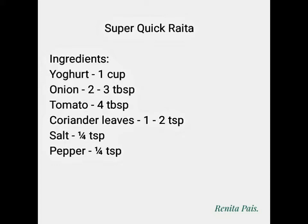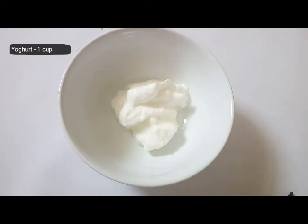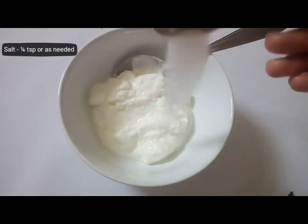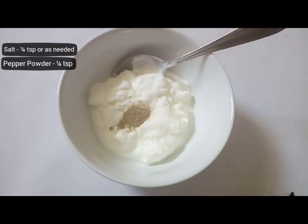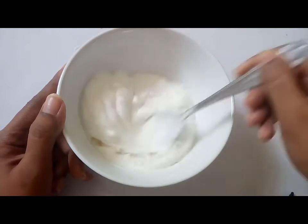Let's get started. In a clean bowl, add a cup of yogurt. If you're using homemade curd, make sure that it's not too sour. To this, add a pinch of salt and pepper powder. Blend it really well so that it turns out into a smooth paste.